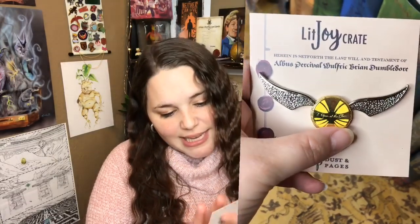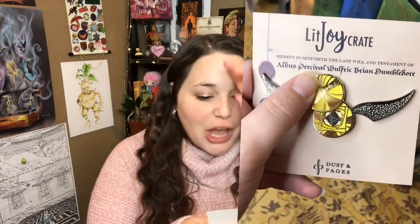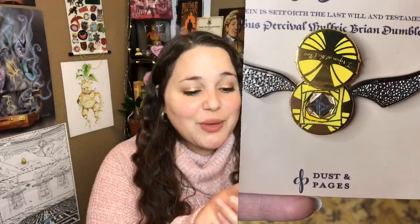Next we have an enamel pin. It is a golden snitch, and the card says 'Herein is set forth the last will and testament of Albus Percival Wulfric Brian Dumbledore.' On the golden snitch it says 'I open at the close.' And it actually opens! When you open it you can see the Resurrection Stone with the Deathly Hallows symbol on there. I think this might be one of my favorite enamel pins from LitJoy Crate. I really, really hope we get another pin banner in here because I need one hardcore. Perfect pin for this box.